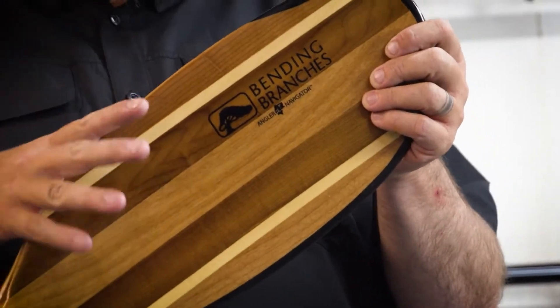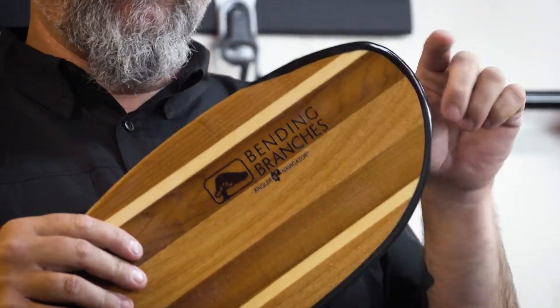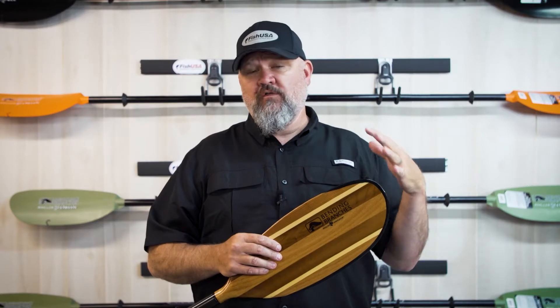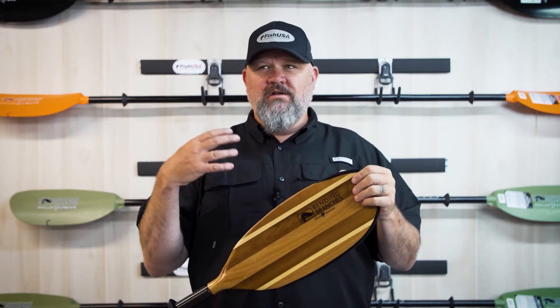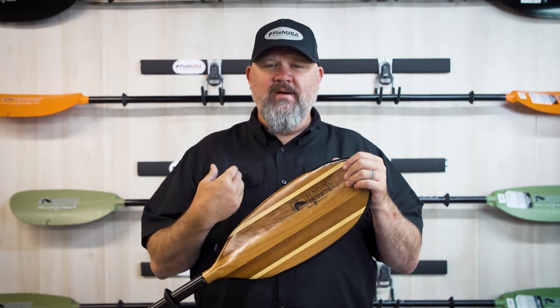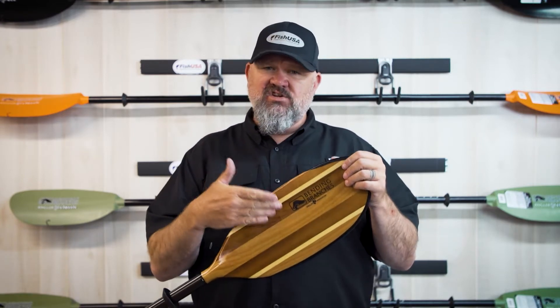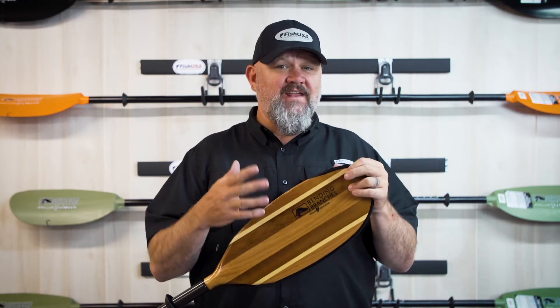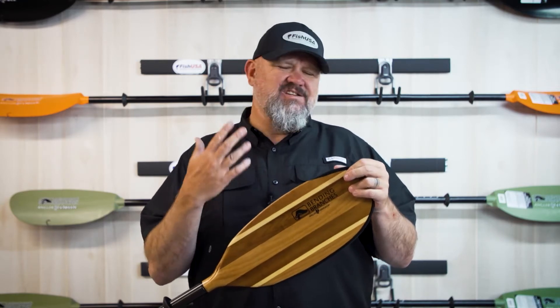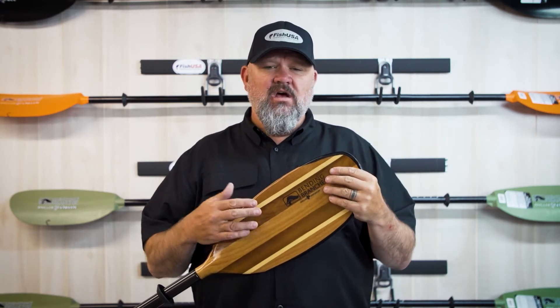What you get from a wooden blade, other than aesthetics, is a really nice reinforced edge, which is going to do really well pushing off on hard bottom, dealing with oysters and saltwater. But this is the ultimate river paddle, in my opinion. Let's talk about the disadvantages first — the only real disadvantage is weight.